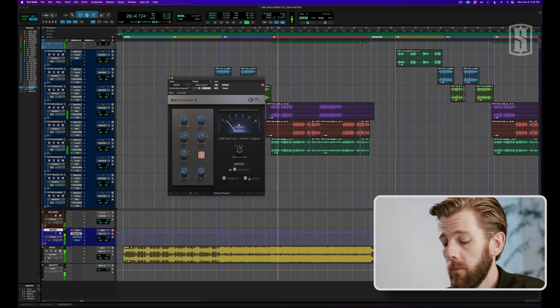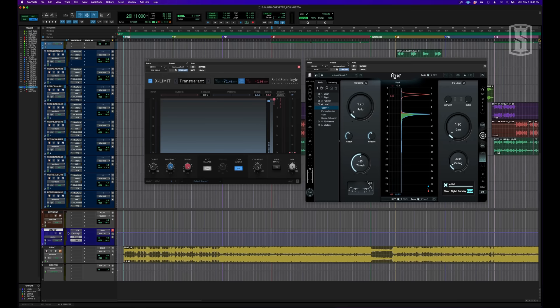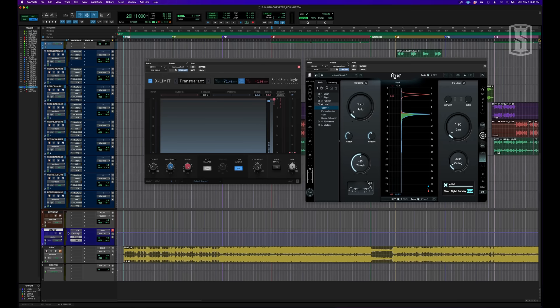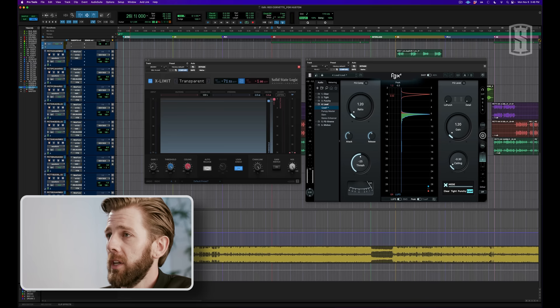And this is what it sounds like with. As you can see, it's pretty subtle, but I don't really want my two bus compressor to completely change my mix — I just want it to smooth everything out and make everything the slightest bit more even. After the SSL bus compressor, I have two limiters: the SSL X Limiter and the Slate Digital FGX2. I tend to like using two limiters rather than one, because when you push one limiter really hard, you tend to distort your mix. While if you use two limiters slightly more subtly, you can get it a lot louder without distorting your mix.